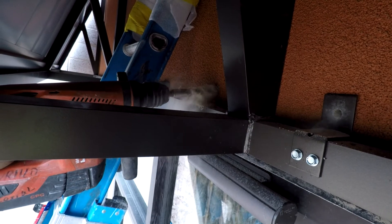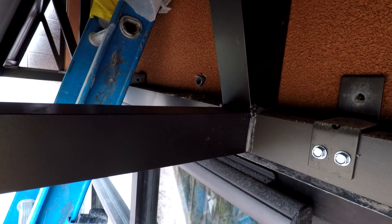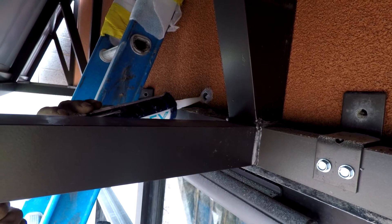Once all the top fasteners are in, move down and attach the Z-clips to the bottom of the frame. We will need to use the same process as the upper connection by drilling pilot holes, inserting crush tubes, adding sealant, etc.